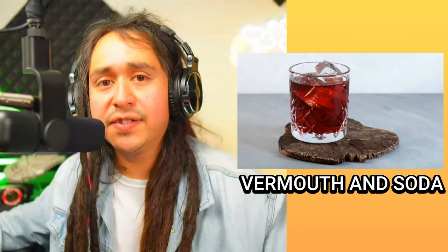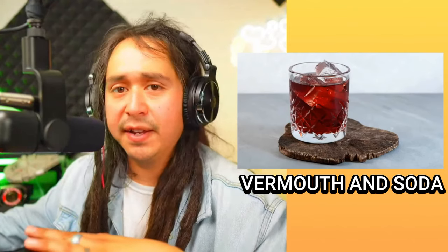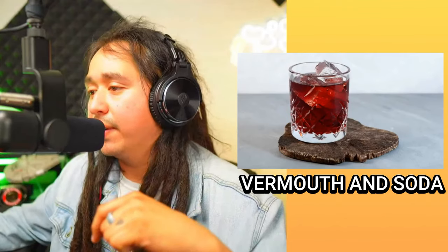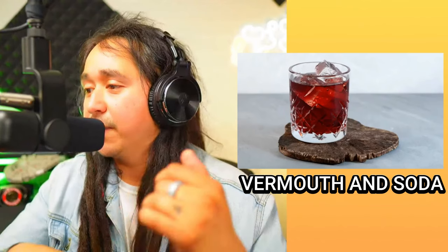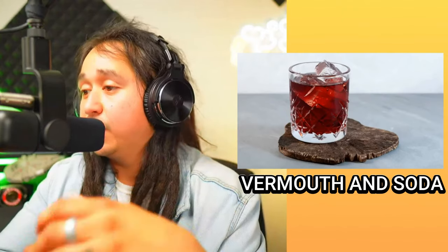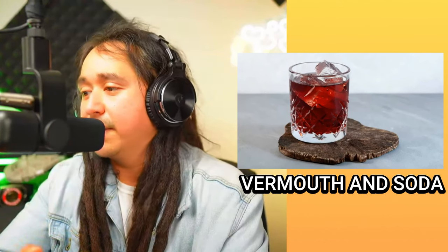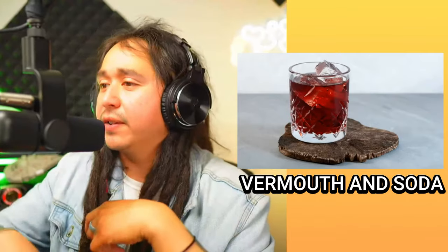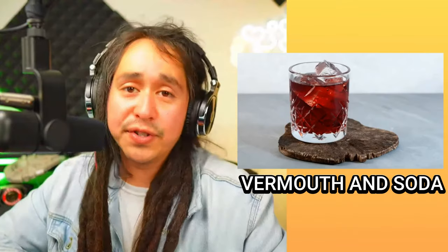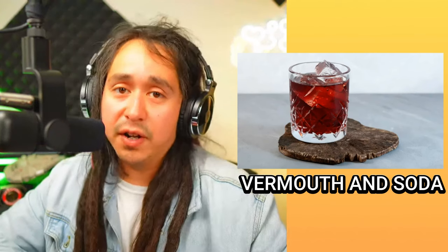This one is called vermouth and soda. We've brought up vermouth in other drinks — this is just plain, simple vermouth with soda. It doesn't say dry or anything. To give it more dimension, you can use an orange peel to garnish and help with the flavors. As far as taste, it gives off a spicy, woodsy, bitter taste — somewhere along the lines of a whiskey-bourbon kind of flavor. I'm a whiskey guy, so I like what that flavor carries. Leave in the comments: is this your cup of tea — or cup of whiskey?